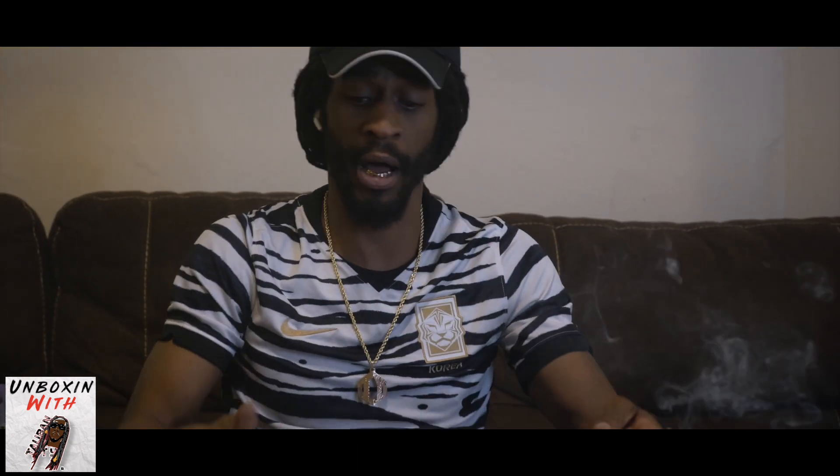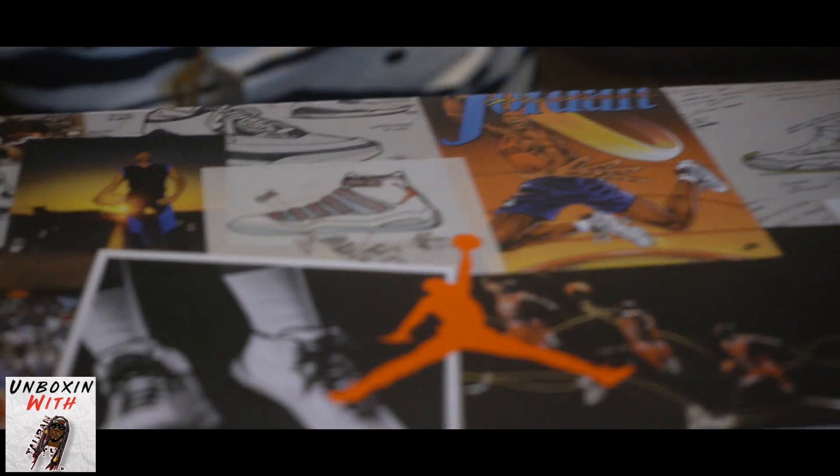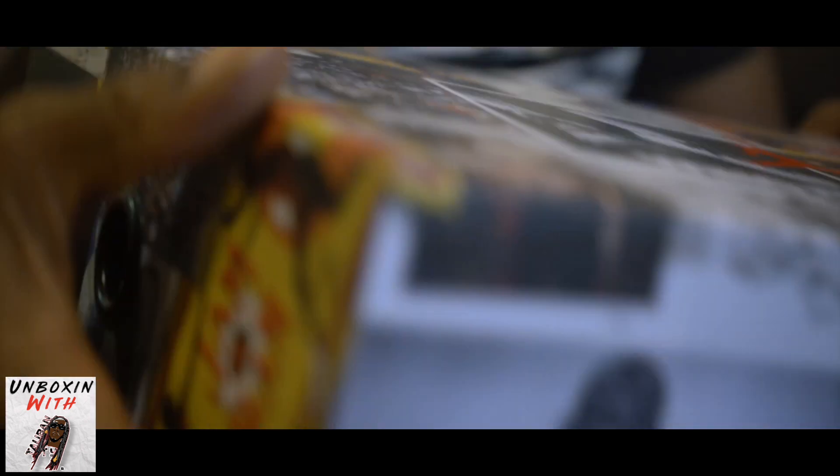I like this little box too. If you look closely, you can see a lot of little different pictures — architects of when they was building different Jordan shoes and stuff all on the side. Different iconic moments and stuff. So I like that.